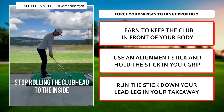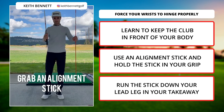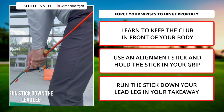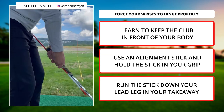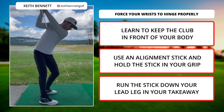The inside takeaway is public enemy number one when it comes to swinging over the top later in the forward swing. Learn to keep the club in front of your body. Grab an alignment stick and hold the stick in your grip. Run the stick down your lead leg in your takeaway — this will force your wrist to hinge properly. Use this exercise to help you learn the proper feels for a perfect takeaway.